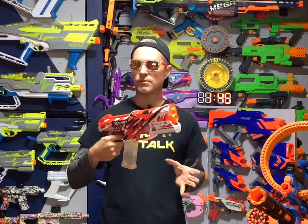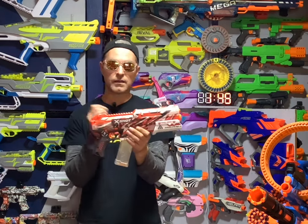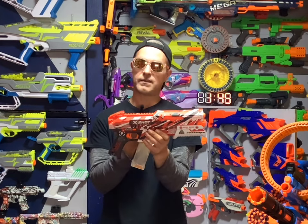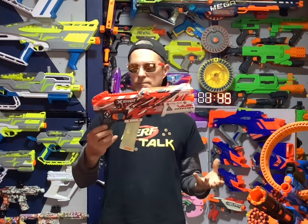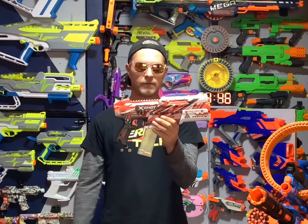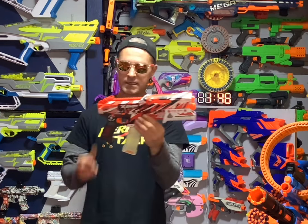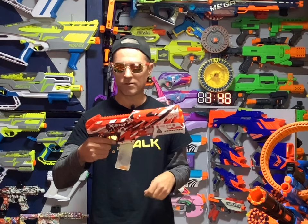This blaster is really cool and I actually got it on sale for only $20. To have a gel ball springer blaster for $20 like this — I don't even know what to say, it's awesome. Go get it. If you're into the springer kind and you're not into the full auto ones, this is the gel ball blaster for you.